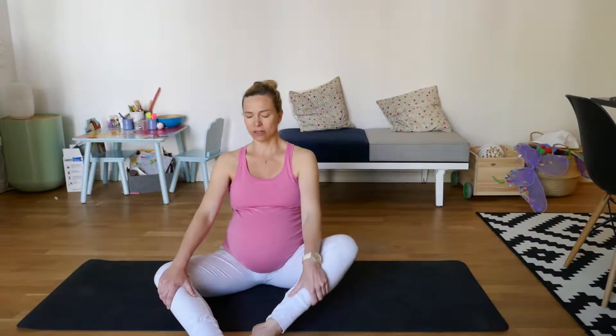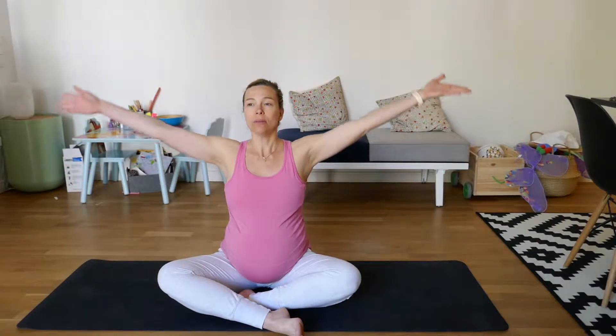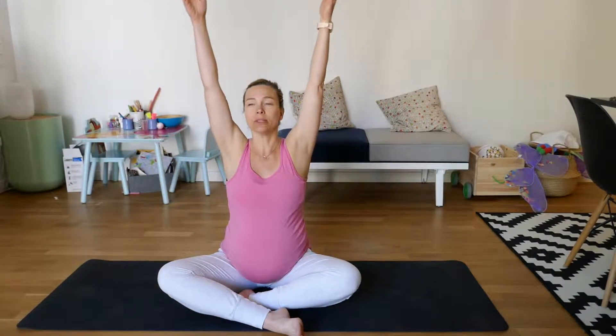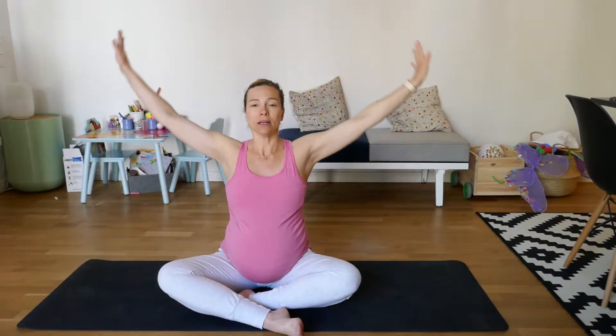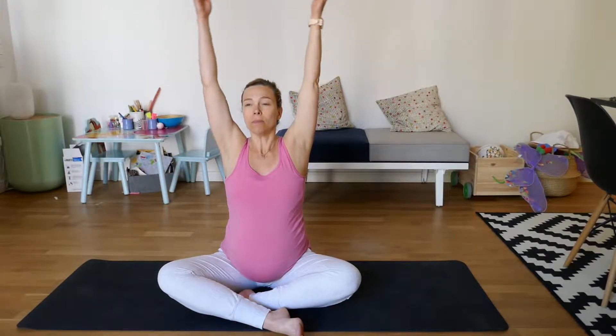I'm just going to do a few on one side, and then a few to the other side. And I'm actually going to put my legs back like this. And then big breath, arms up, inhale, and out. And again, inhale, and out.